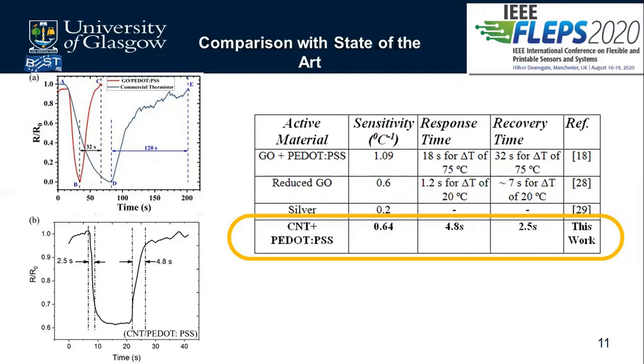This gives us confidence that our work has a fast response time. From the comparison table: geo plus P.PSS has a sensitivity of 1.09, response time of 18 seconds, and recovery time of 32 seconds. Our work shows a sensitivity of 0.64, response time of 4.8 seconds, and recovery time of 2.5 seconds — confirming this will aid in fabricating improved electronic skin similar to the TRPV1 of the human skin.